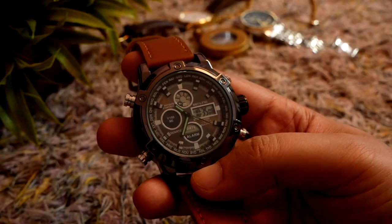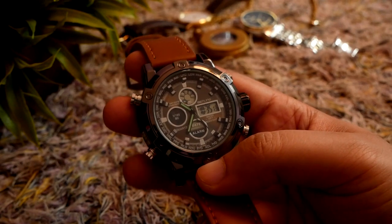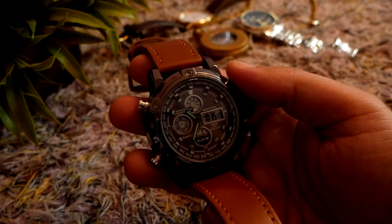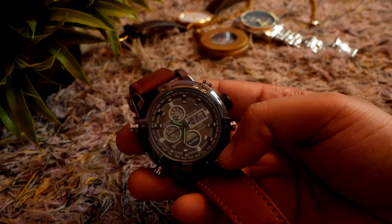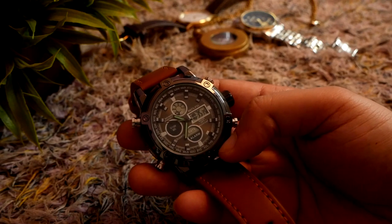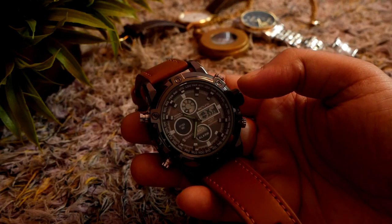So there are four buttons: light, mode, start, and reset. By now you already know how to set the date, day of the week, and of course the time on the digital display right here.